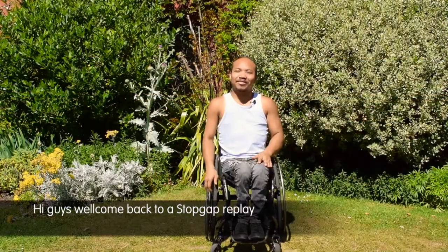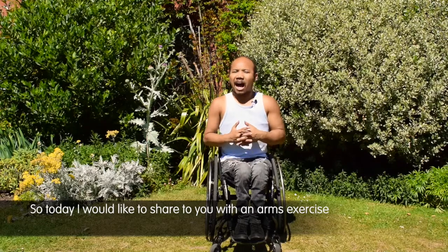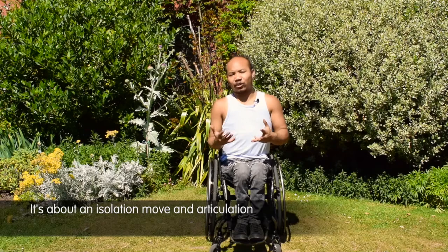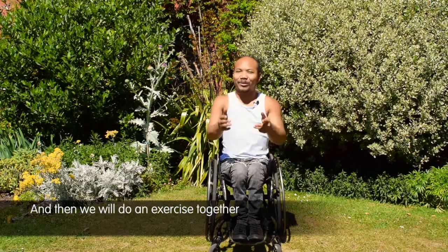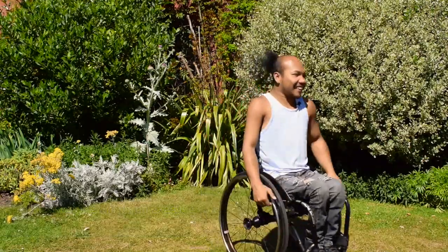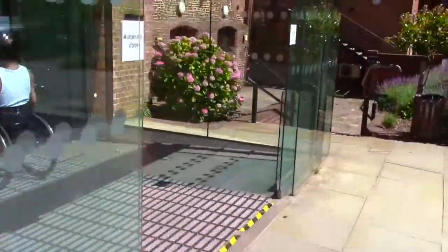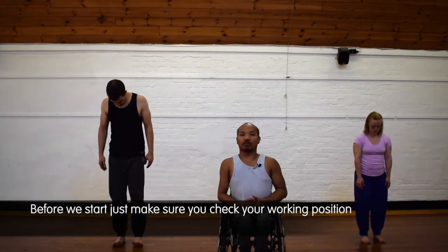Hi guys, welcome back to a Stopgap replay. Today I would like to share with you an arm exercise — it's about isolation move and articulation. Follow me and we'll move to the studio and do the exercise together.